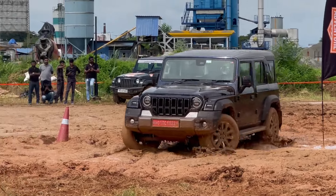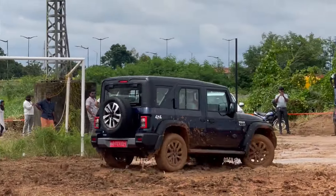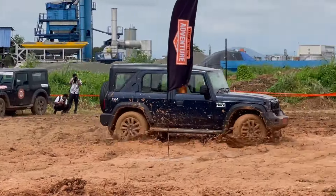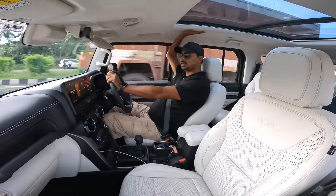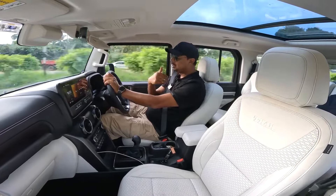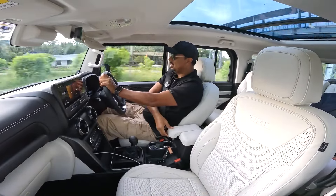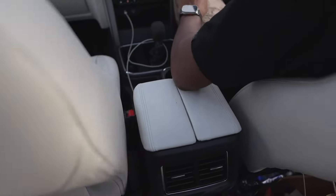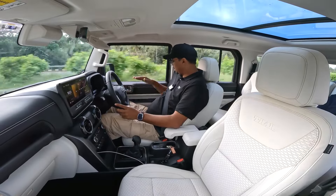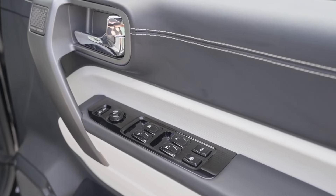I'm going to show some off-roading glimpses. Note that this is a 4x2 rear-wheel-drive configuration. You can see the headroom — the editor is 6 feet 1 inch and there is ample headroom. There are sliding armrests and storage spaces, plus soft-edge dashboards — it feels like a premium SUV.